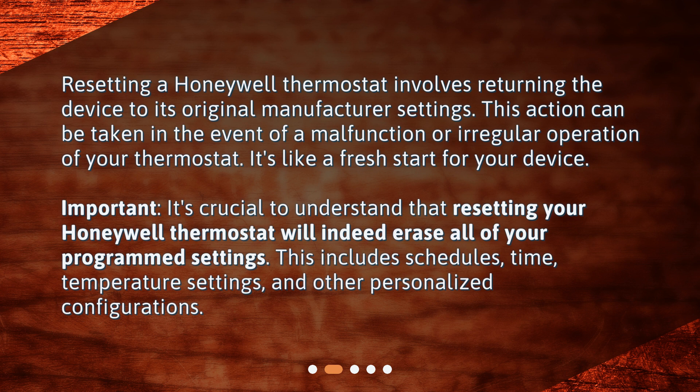Important! It's crucial to understand that resetting your Honeywell thermostat will indeed erase all of your program settings. This includes schedules, time, temperature settings, and other personalized configurations.